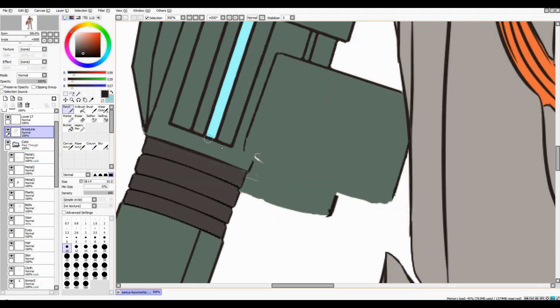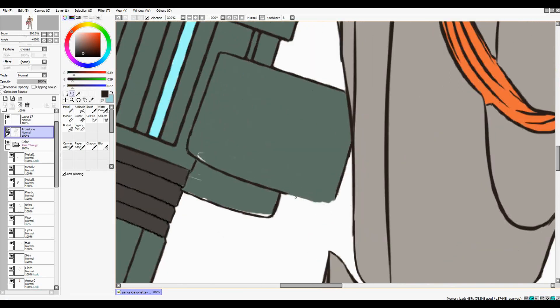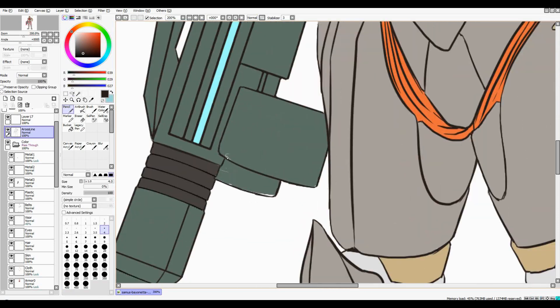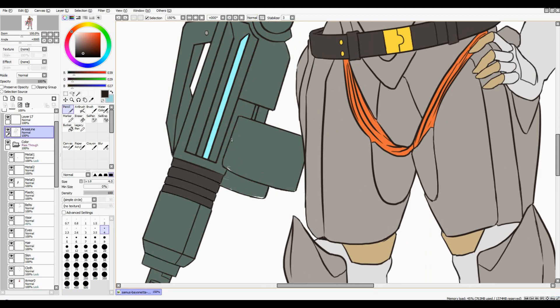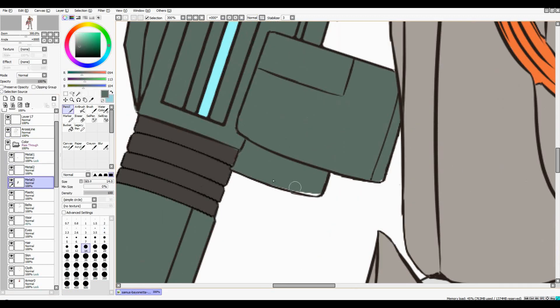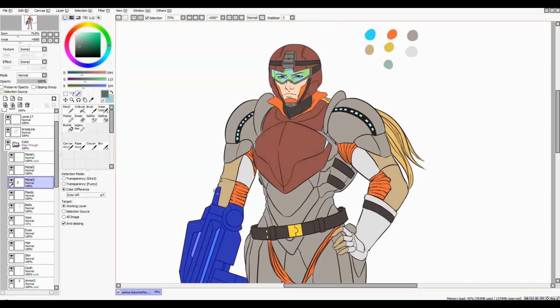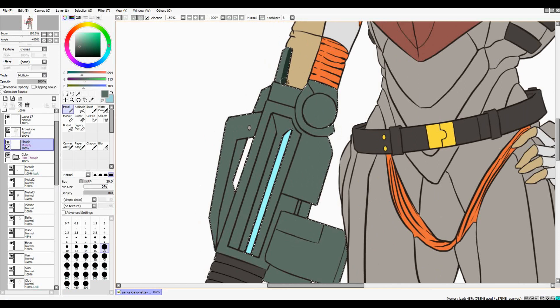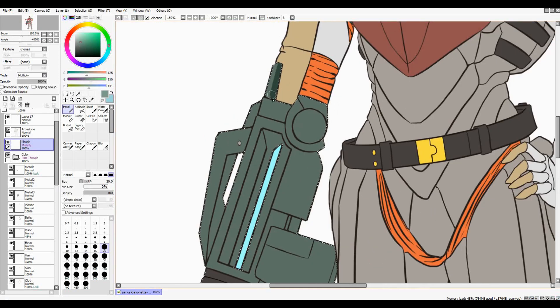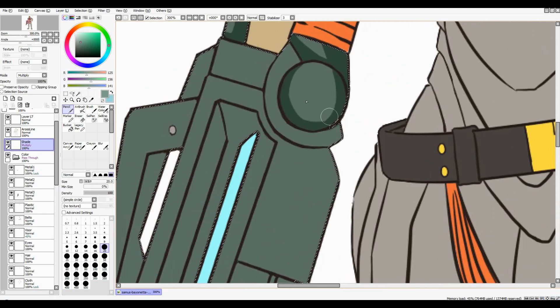I think this one took a little bit less time than the last one, but still something like seven or eight hours — almost the same. Either the line work can be the fun part, or the color zoning, or the shading. On this one I think the most fun was the color zoning.